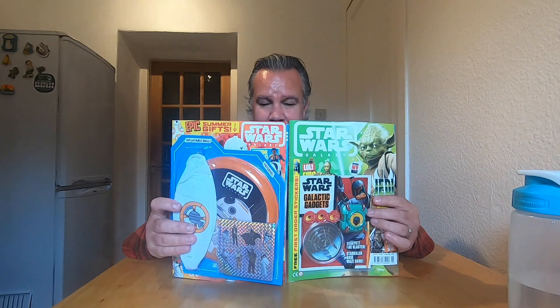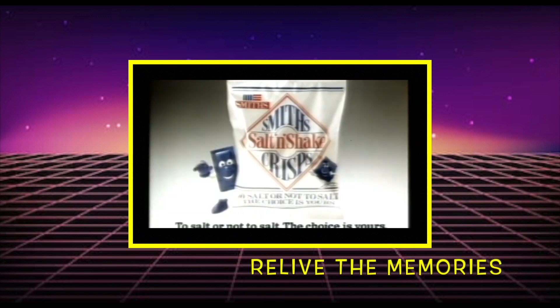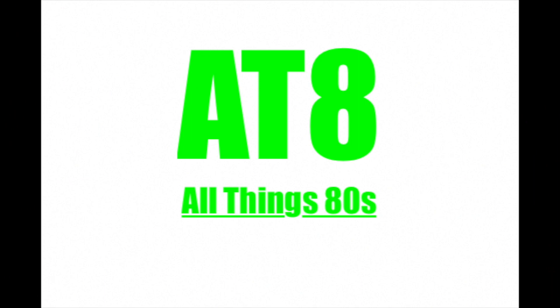Today on All Things 80s, we're looking at the UK's Star Wars Galaxy magazine — or is it a comic? Welcome back to All Things 80s. Due to unfortunate circumstances, I find myself back in Scotland, back at my childhood home. When I was out and about the other day, I happened to come across a rather interesting magazine slash comic, which is called Star Wars Galaxy.